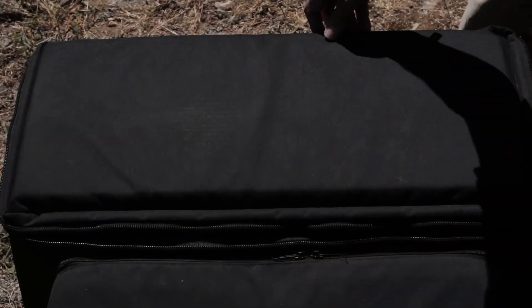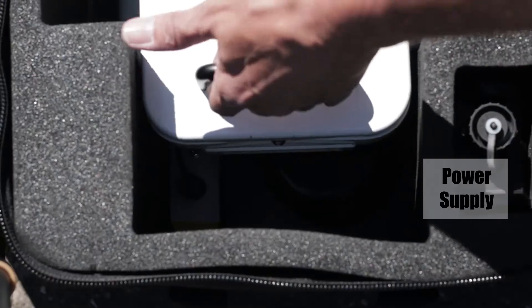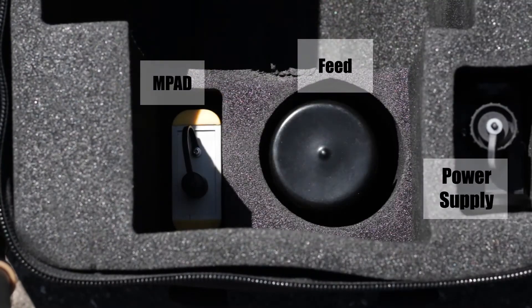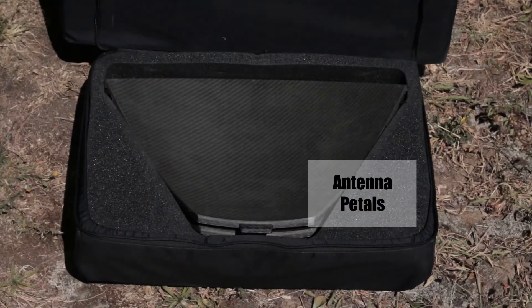Inside the case you'll find the main body including the feed window, the power supply and pad controller and the feed. The side compartment houses the antenna pedals.